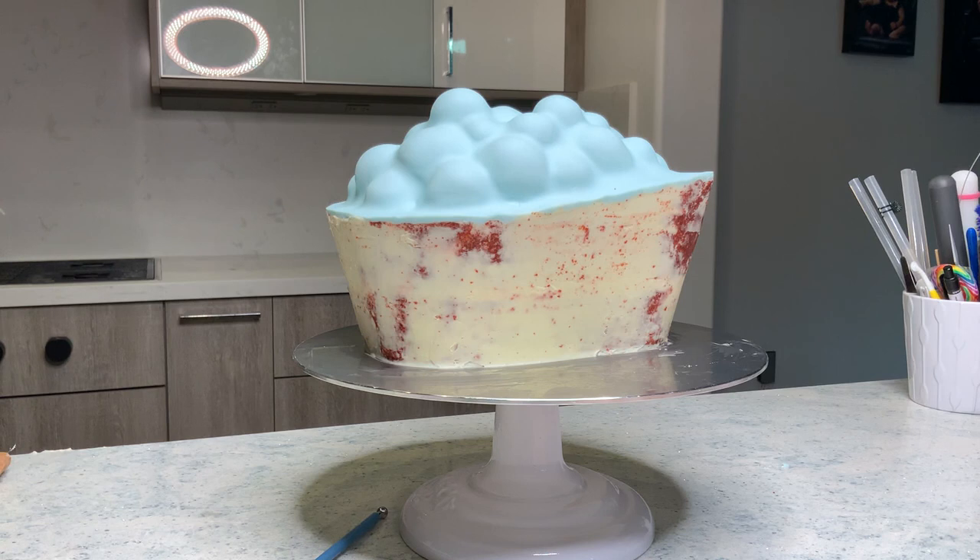This is it for the cake scraps today. I actually hardly ever let my cake scraps go to waste, and I'm sure a lot of you guys don't either. I would love to know what you guys are doing with your cake scraps, so please leave me a comment below and share some of your ideas. I am going to release a video showing you guys how I made this whole bathtub cake from beginning to end, so stay tuned and you will see that video come up at some point in the future.